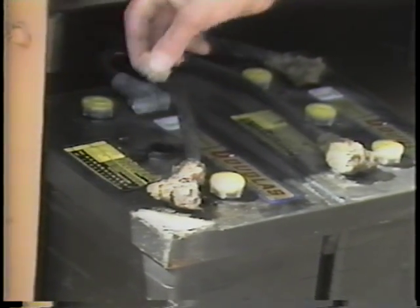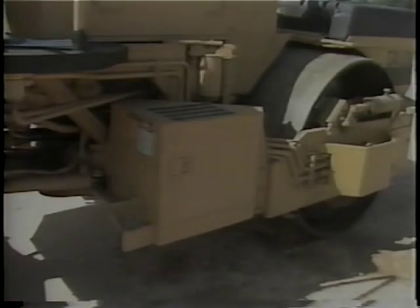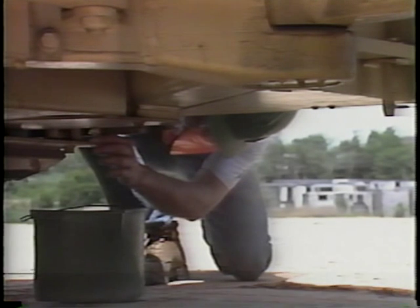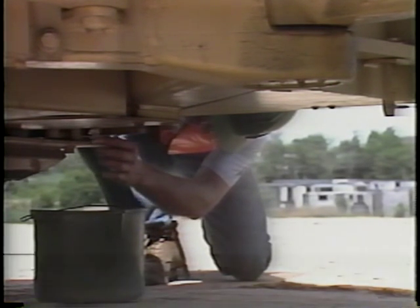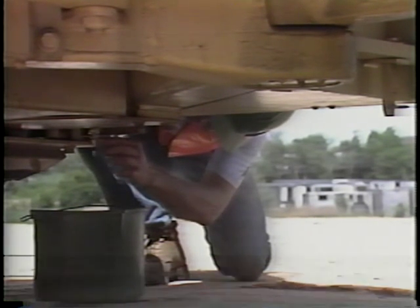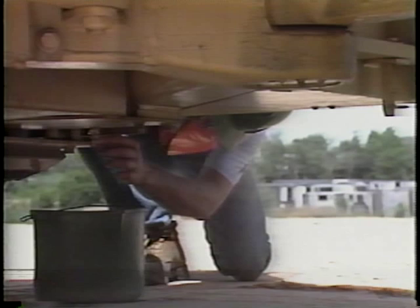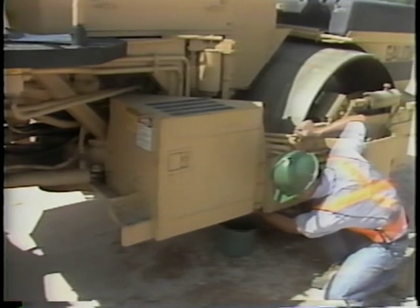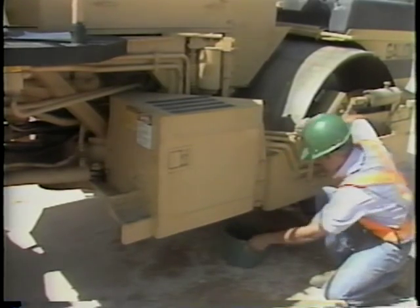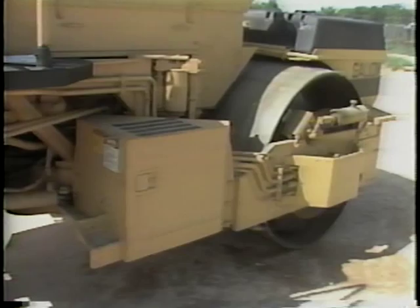A word of caution: batteries give off explosive gas. There should be no flame or smoking permitted around the battery. Every day during the pre-start inspection, condensation and sediment should be drained from the fuel tank. A drain cock is provided at the bottom of the tank — open the drain until all condensation and sediment have been removed. Never perform this operation while smoking or with an open flame in the area.